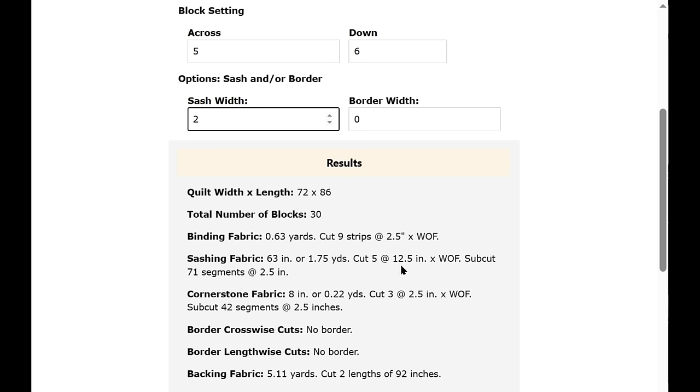We cut five strips at 12-and-a-half inches times the width of fabric, then subcut 71 segments at two-and-a-half inches, because we put two inches in for our finished sash width. Here are the cornerstone fabric and cutting instructions. We didn't put a border in, so there's no border shown.